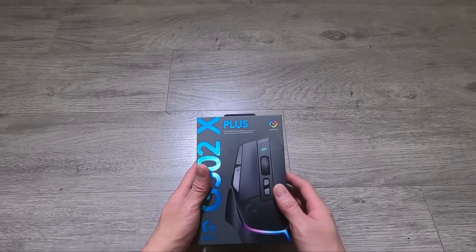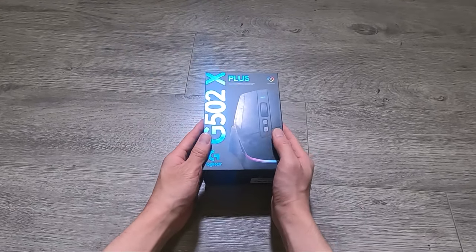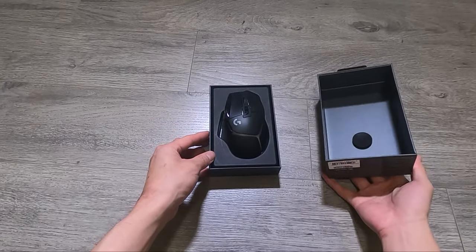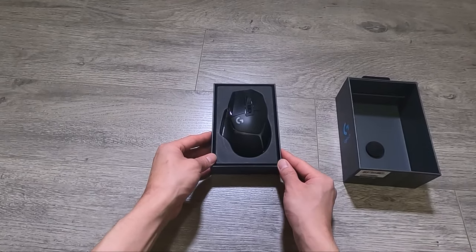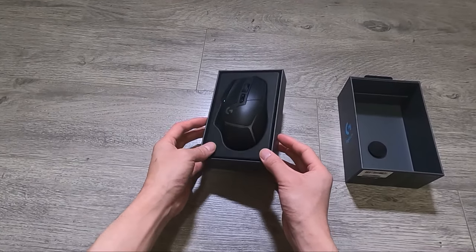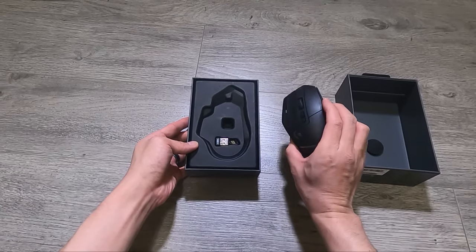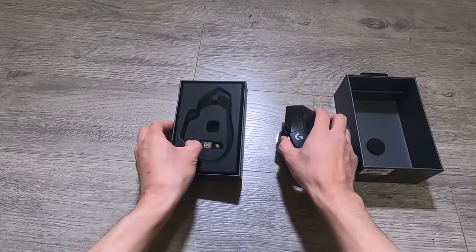So here's the box — you can tell even the box looks nice. And there's the mouse. Let's check out the presentation. This weighs 106 grams and it feels ridiculously light.